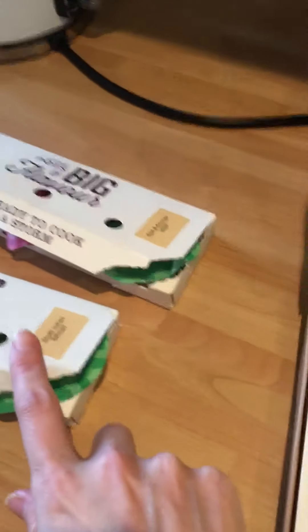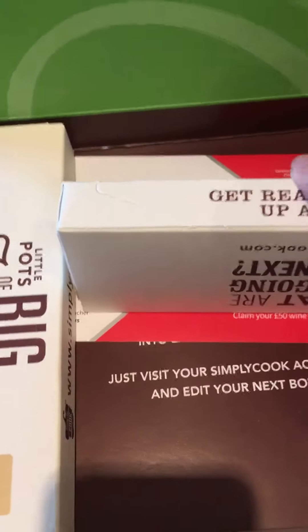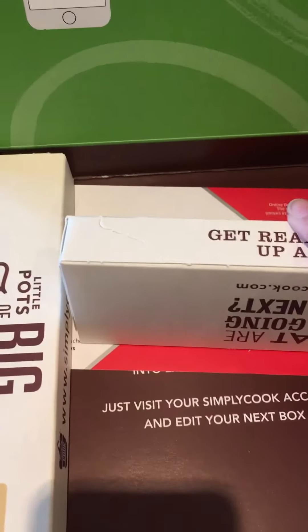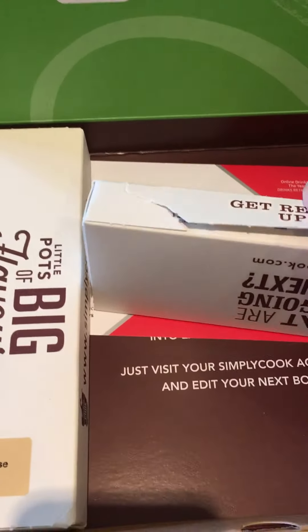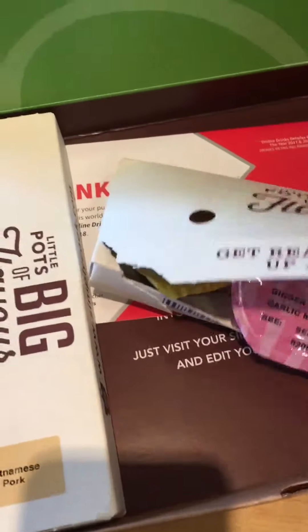These kits serve two to three people, so they're a very good size. You can also pick a larger option — it still costs £10 I believe — and you can order for four to five people as well.